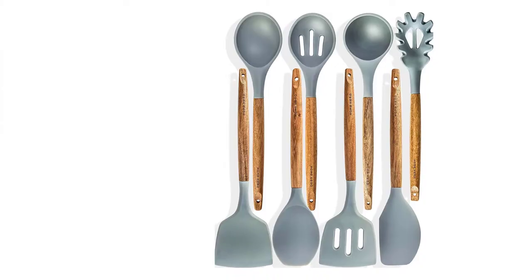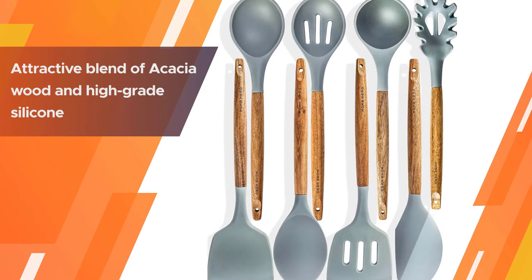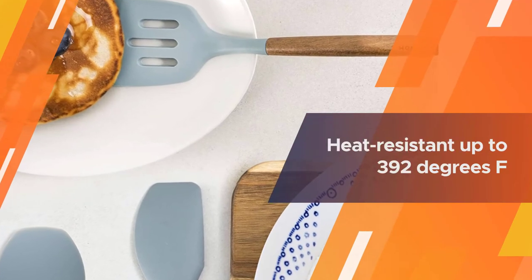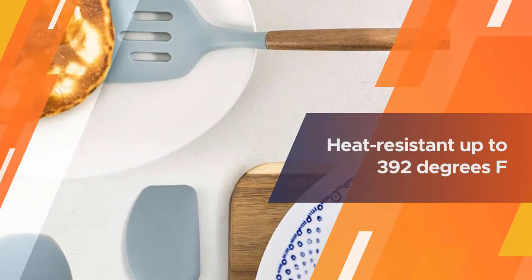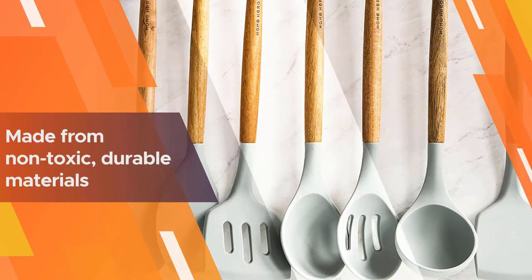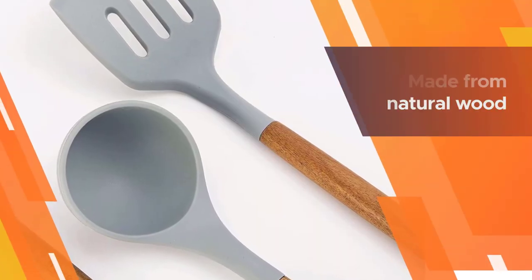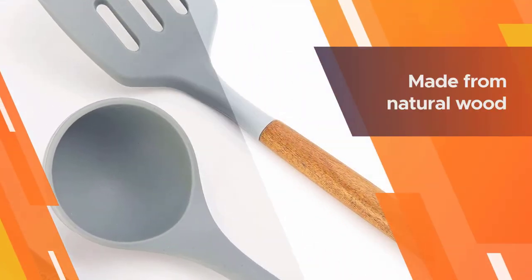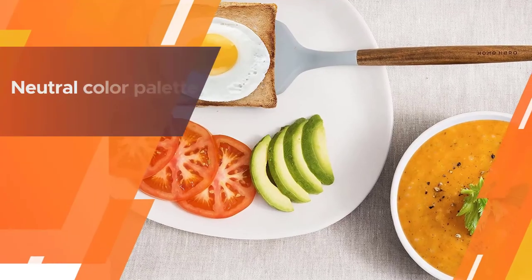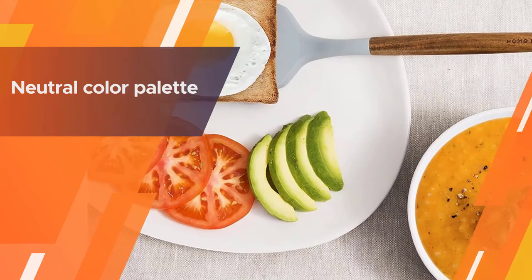Number three: Home Hero silicone cooking utensils kitchen utensil set. This set is an attractive blend of acacia wood and high-grade silicone that covers a wide range of cooking uses. The silicone is heat resistant up to 392 degrees Fahrenheit, placing it on the lower end of temperature strength in our review. Made from non-toxic durable materials, the dual-part set is water resistant and resists fungal growth.